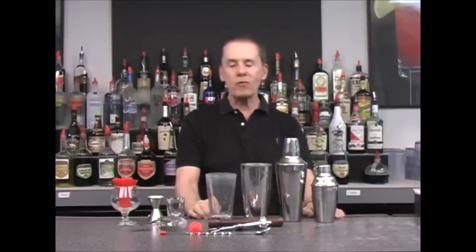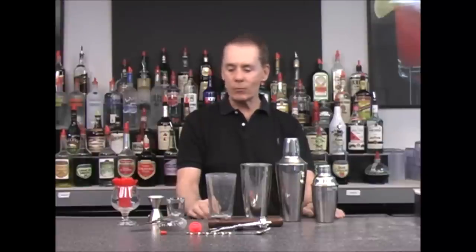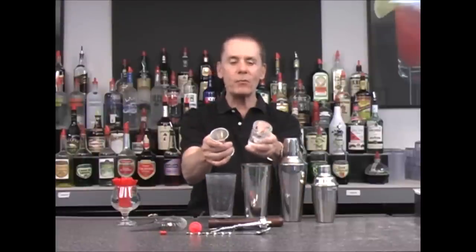Welcome to this video bartending lesson. What I want to briefly go over in this lesson is the bartending tools and equipment that you want to have for your home bar. The first thing I want to go over is a couple of measuring implements for your home bar, and there are two types.